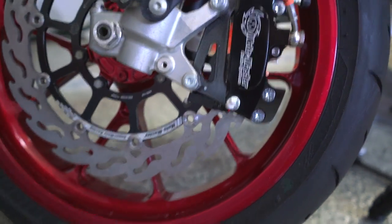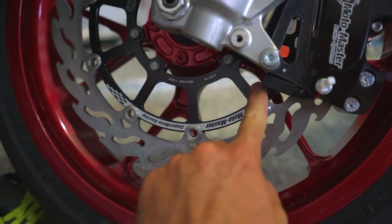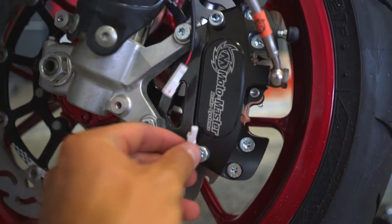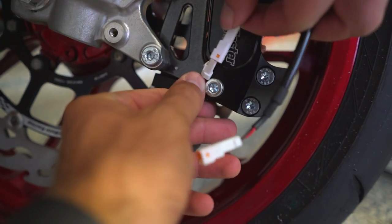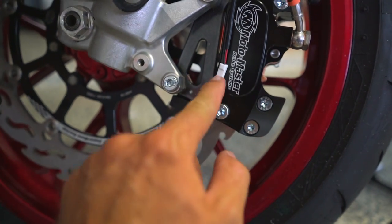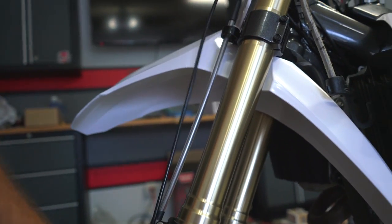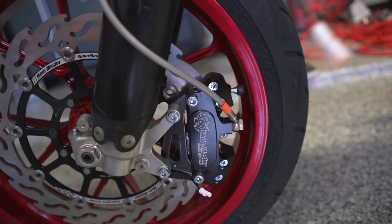I forgot to hit record, but we've got the caliper back on and you can see the sensor right here. Here's the magnet — it doesn't have to go directly over the magnet, so it's fine how it is. We're going to run the wire straight up through here and plug it in. We wanted to shrink tube that connection, but the shrink tubing I have is not a good size for this, so I'll pick up some different shrink tubing and come back to it later. We'll put the ugly wires all the way up the bike.